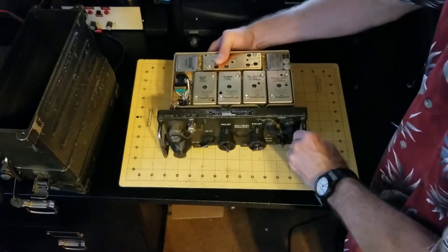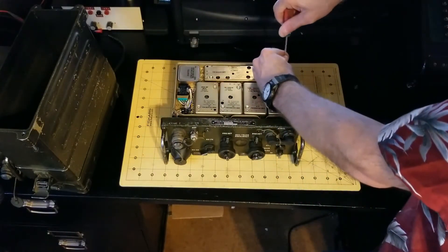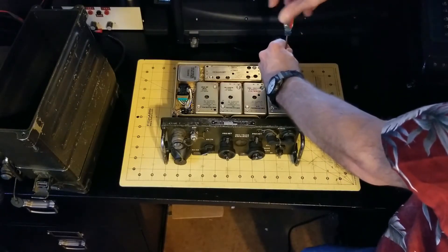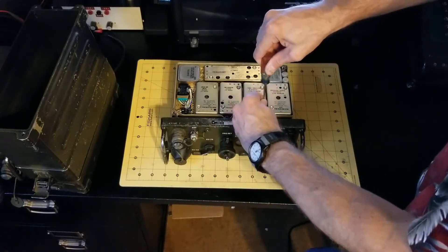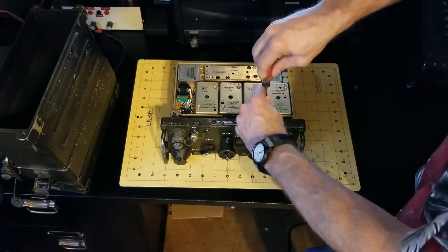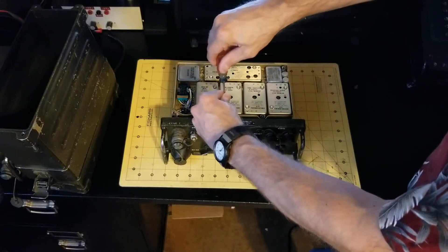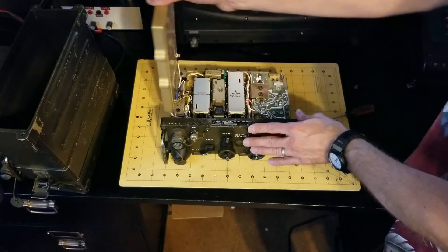And finally, this is really amazing engineering. There is a hinged unit here, and there are three screws to get access to additional modules, relays, and other components underneath. So just loosen those three screws.